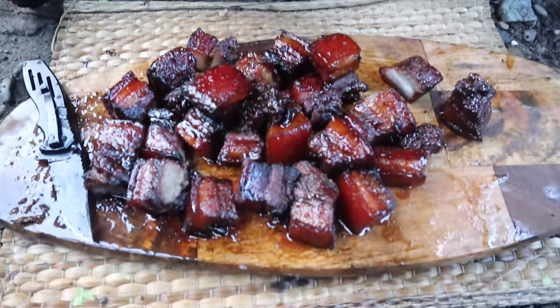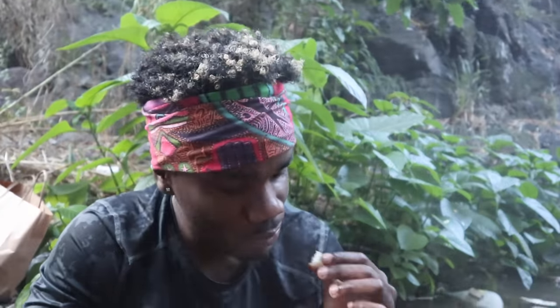It's so juicy, so nice. You can see the sweetness of the barbecue — that sorrel jelly. A little bit of heat from the jerk.